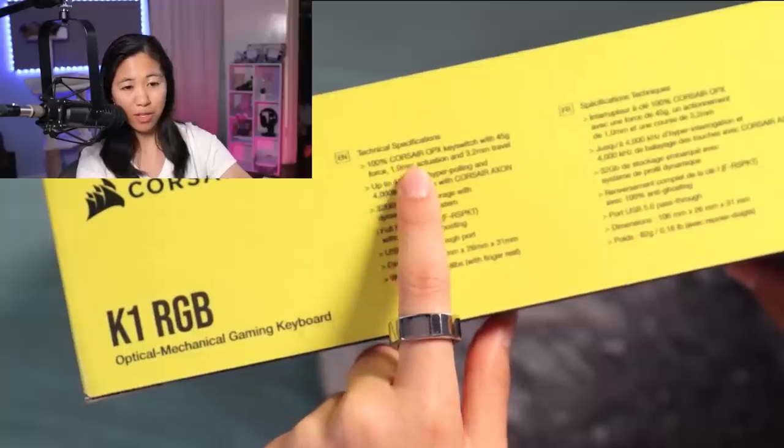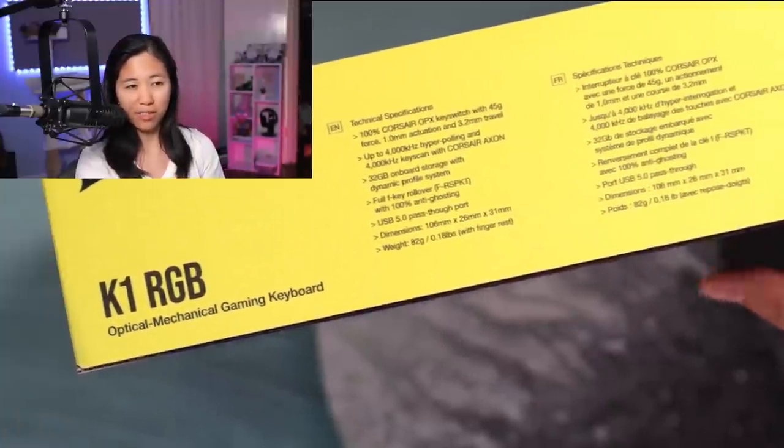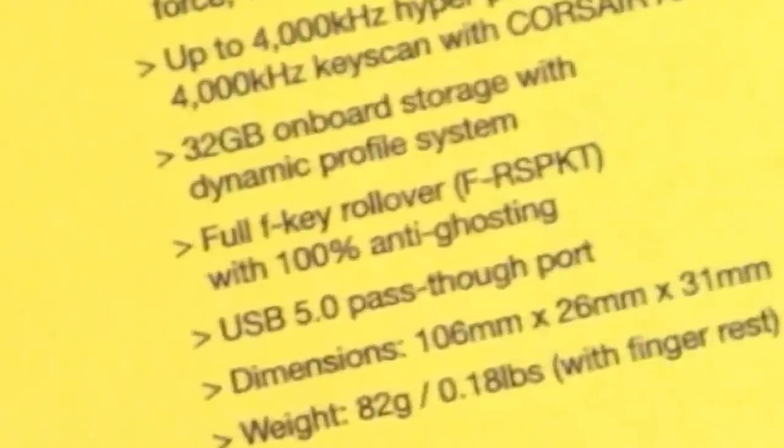100% Corsair OPX key switch — that's their optical switch. 1mm actuation and 3.2mm travel for that quick reaction speed. Not 1GB, not 4GB — 32GB of onboard storage with dynamic profile system. Do you know how many profiles you can store on that? I don't, but I know you can store thousands of songs based on the old iPods. 100% anti-ghosting — never press a key without it actuating and registering with your computer. Also, life-changing USB 5.0 pass-through port. I don't know how many times better than USB 3.0 that is, but 5.0 is two numbers higher than three, so must be a win.